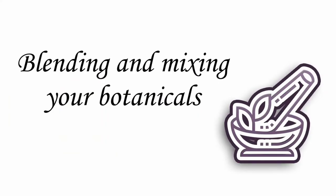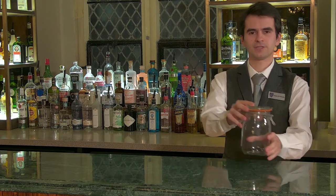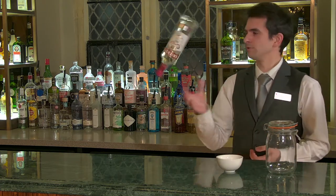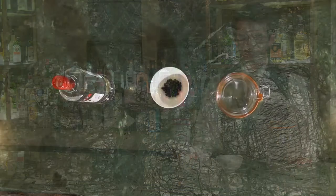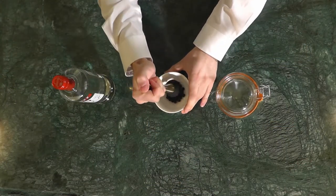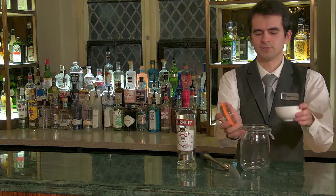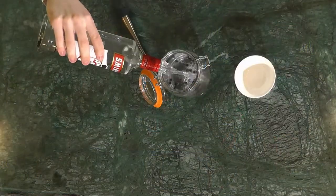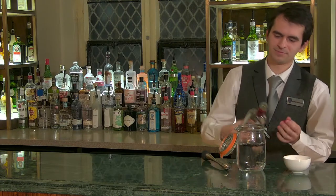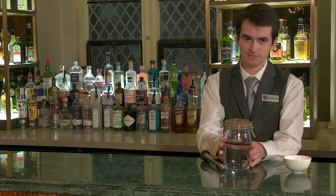Thank you, Joe. For the first step you will need your Kilner jar, juniper berries and a bottle of vodka. We've chosen Smirnoff but you can use any vodka you like. Take your juniper berries, gently crush them to release the flavor and put them into your jar. Then fill it up with the vodka.